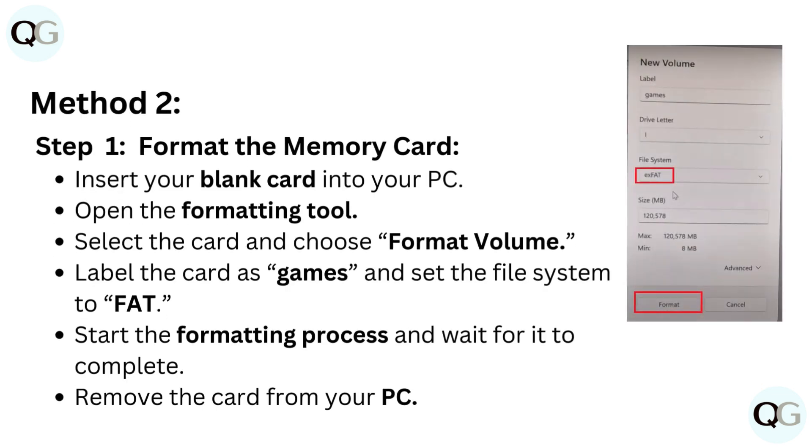Method 2, Step 1: Format the memory card. Insert your blank card into your PC and open the formatting tool. Select the card and choose Format Volume. Label the card as "games" and set the file system to FAT. Start the formatting process, wait for it to complete, then remove the card from your PC.